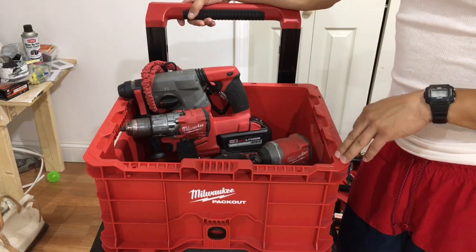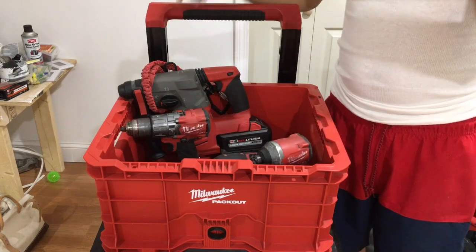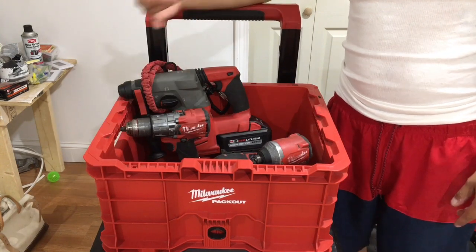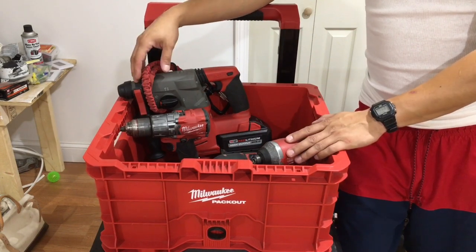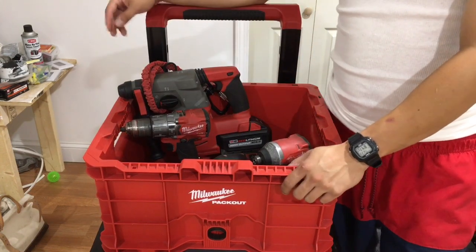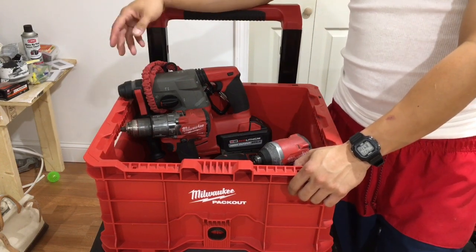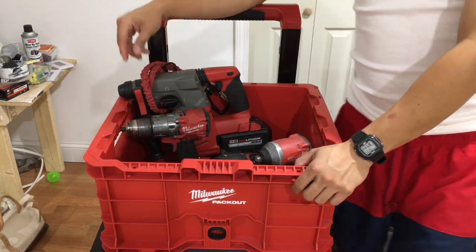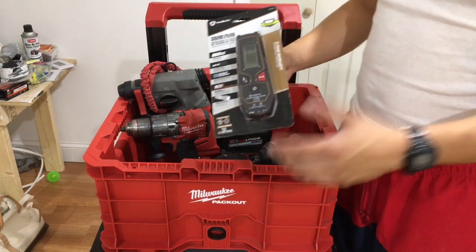If you like this video, make sure you smash that like button, subscribe to the channel, share, and comment — engage with me. Let me know what you think about these tools. I think these are the top five power tools an electrician should have, and you'll be able to get the job done efficiently. Also go follow me on Instagram at Kevin's Electrical Tool.